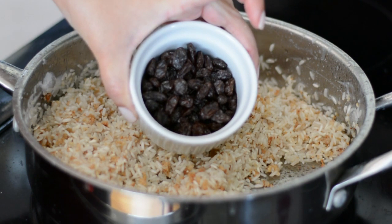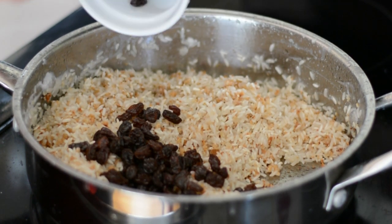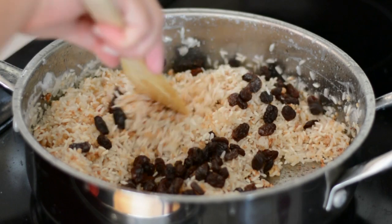We're also going to add some raisins, but this is completely optional, so if you don't like raisins in your food you don't have to add them.